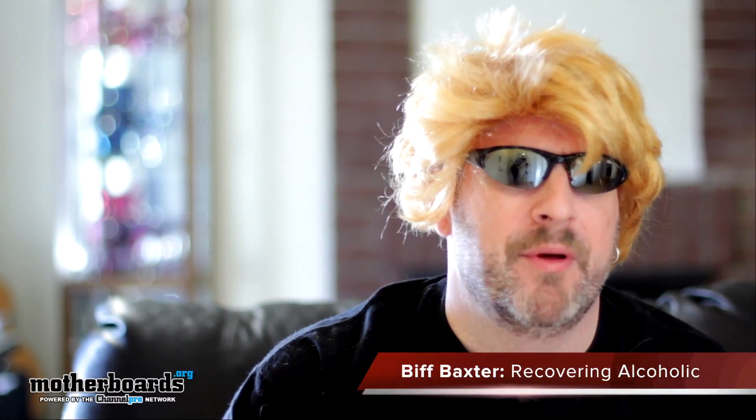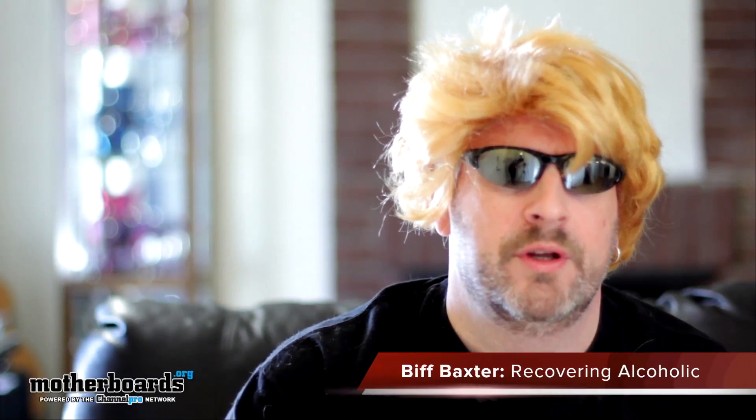Hello and welcome back to another edition of Biff Baxter and the Motherboards.org news. Top headlines.